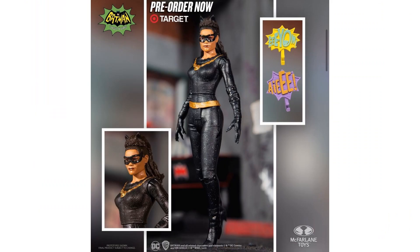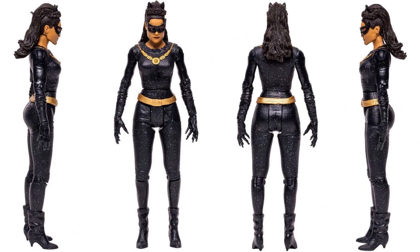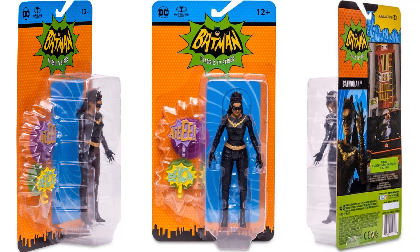And then we have our Catwoman - again a Target exclusive. She has 'Eowl' and 'Aye.' This is Eartha Kitt's version of Catwoman. There were several actresses that actually played Catwoman in the '66 Batman, and this one is actually my least familiar. Hopefully we'll see the other ones as well. There she is from all angles - I love the little sparkles in her outfit. She's got her necklace on, gold belt, nice claws, and a nice sculpt on the hair. There she is in package.